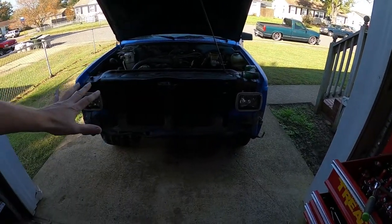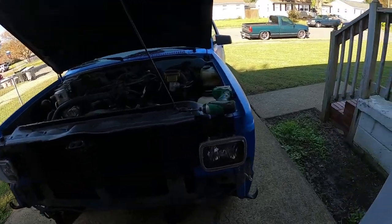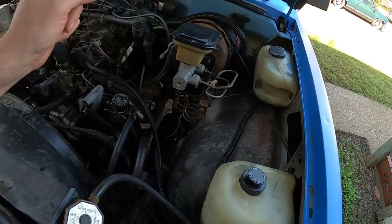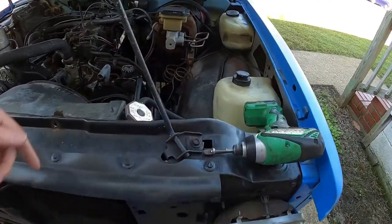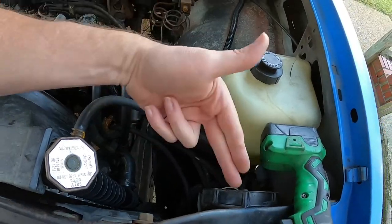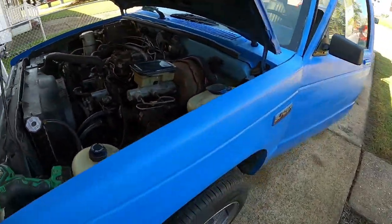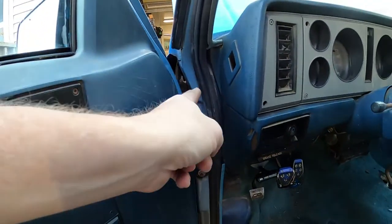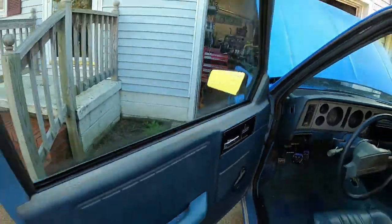I've got the whole front end taken off so far — bumper, grille, all that kind of stuff. I've gotten a lot of bolts off the fenders, so they are loose. The fender that's bolted into the inner frame is off. I think there's bolts that hold the inner fender in, because I'm just trying to remove the inner fender and the fender all at the same time. Are there ones in the door? Yeah, there's one right there — well, that one's gone, so there's only one right there. We're getting close.